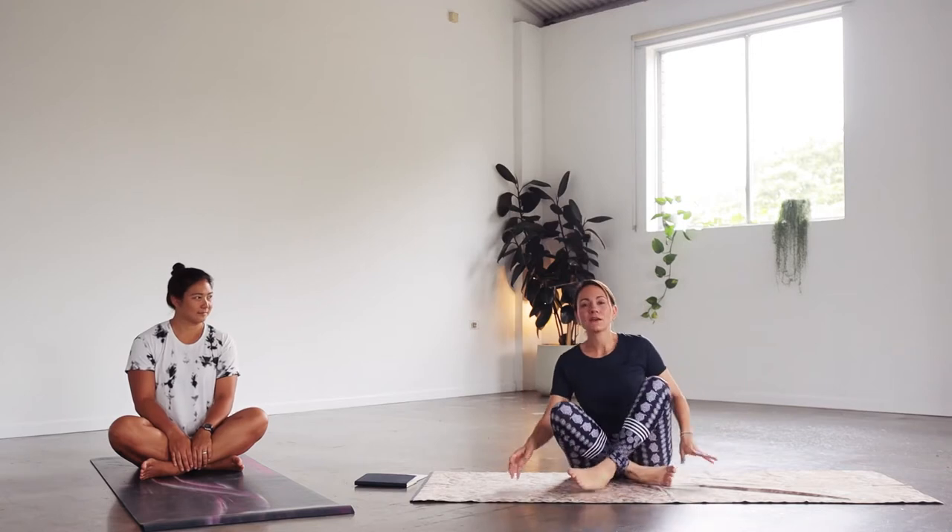Let's begin by taking a comfortable seated position of your choice. When you're ready, closing the eyes, resting the hands on the legs. Just taking these first few breaths to really arrive here in the present moment. We're sitting up with the spine tall but without rigidity. Taking a few deep breaths in and out through the nose, allowing a gentle smile on your face as you welcome the day. And then opening the eyes.